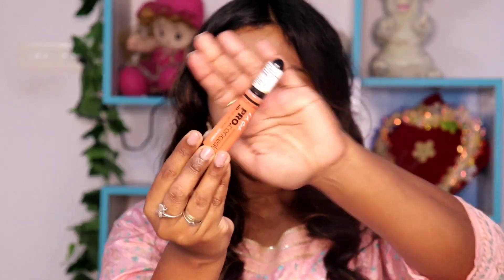We use an orange color corrector. This is a brand called L.A. Girl. We use it on the pigmented area — it will be dark there. We use the orange corrector, then use a base foundation shade.